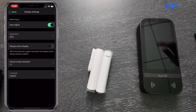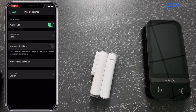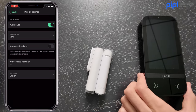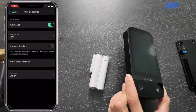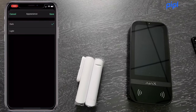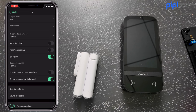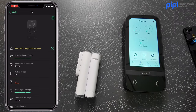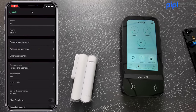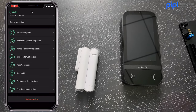Under Display Settings, the light sensor enables auto brightness adjustment based on ambient light. You can also change the screen appearance — the keypad comes in black or white physically, and you can switch the screen between dark and light mode. Switching to light mode turns the screen white, making it easier to read in bright environments.